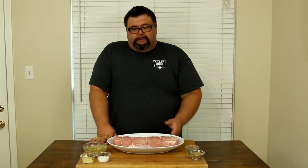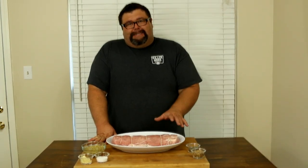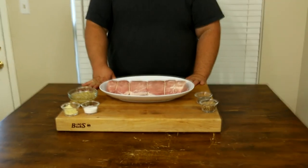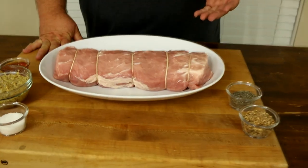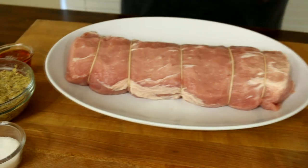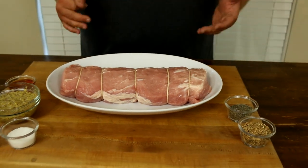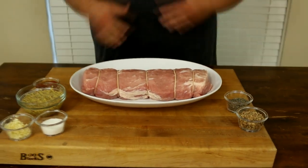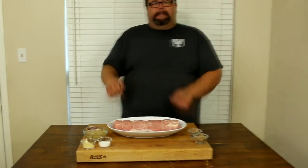I just went to my local store and picked this one up — they had them on sale. I brought it home, trimmed off a little bit of excess silver skin just to expose a little more meat, and used some butcher twine to tie it up. Since we're putting it on the rotisserie rod, I want it to have that circular shape so the butcher twine will help it hold its shape. You can ask your butcher to do that as well, or just cut a length of twine and tie knots around it.